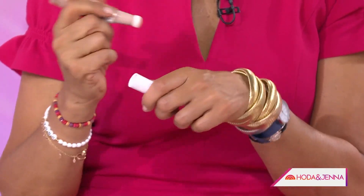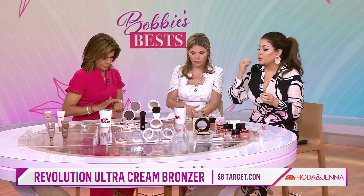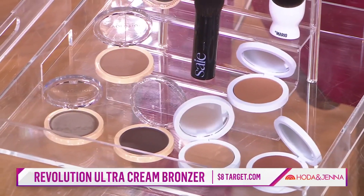What about bronzers? Bronzers are really having a moment as we're getting back out there. Cream bronzers are really trending. A cream bronzer like this one from Revolution comes in five shades for $8. You want to apply it to where the sun hits your face — around your hairline and the top of your cheekbones.